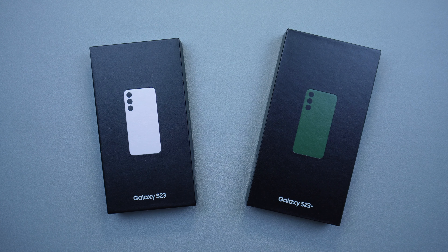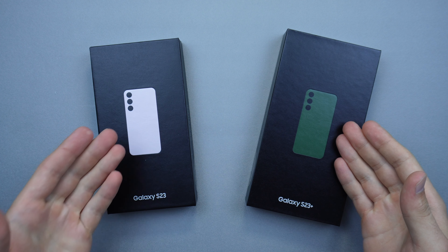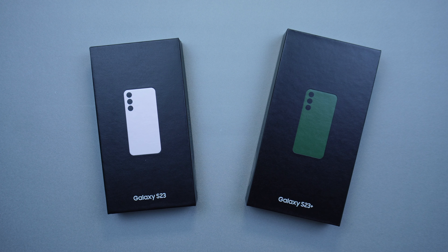Hey guys, welcome back to the channel TechnoTalks. In today's video we're going to be checking out the newly released Samsung Galaxy S23 and the S23 Plus. I have them in two different colors — green for the Plus and lavender for the S23, and I am super excited to check these out.